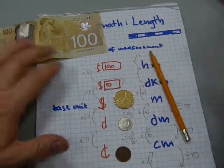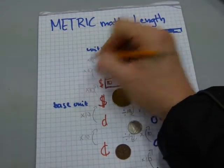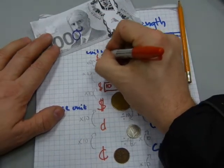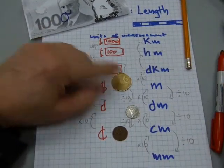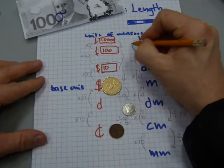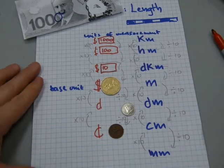At the top we have something you're probably extremely familiar with: the kilometer. Ten $100 bills make a $1000 bill. You can see that everything is multiples of ten, or everything divides by 10 to get smaller amounts. The same applies in the metric system — it's really easy and convenient to use. Everything is multiples of 10.